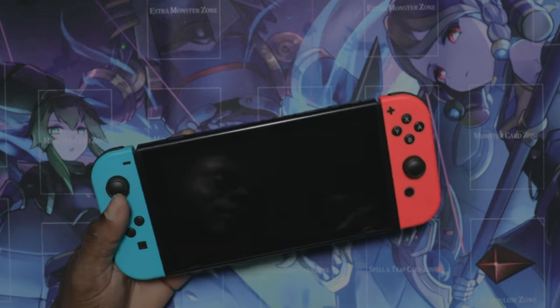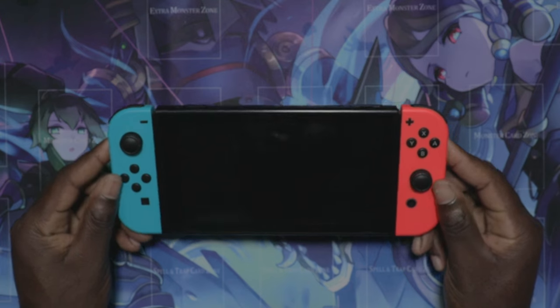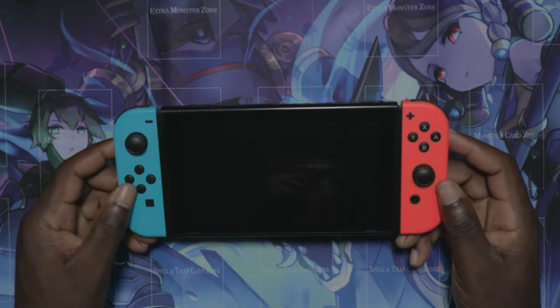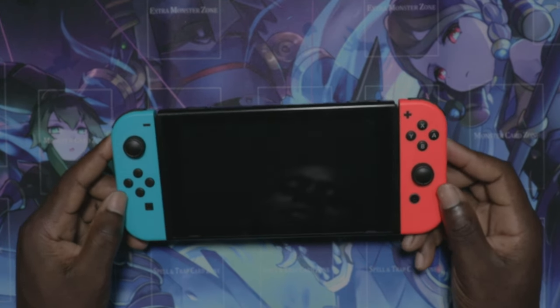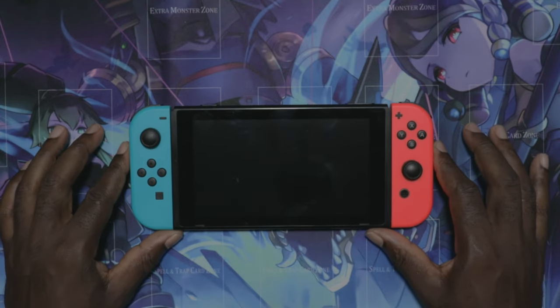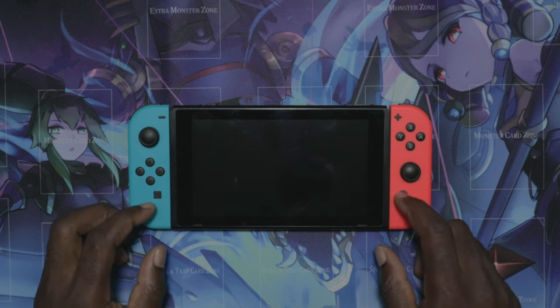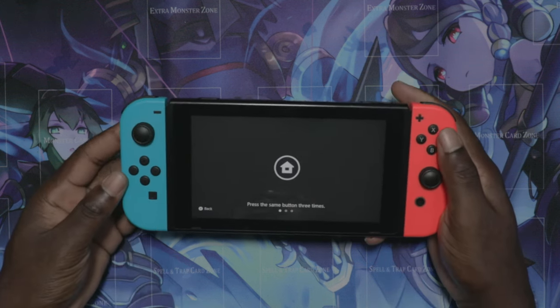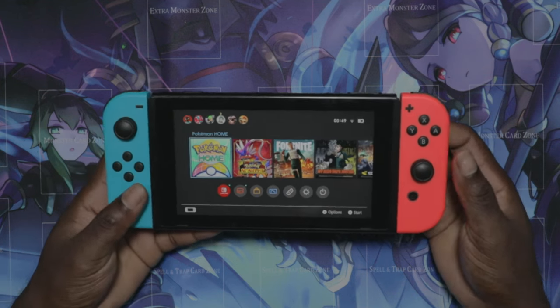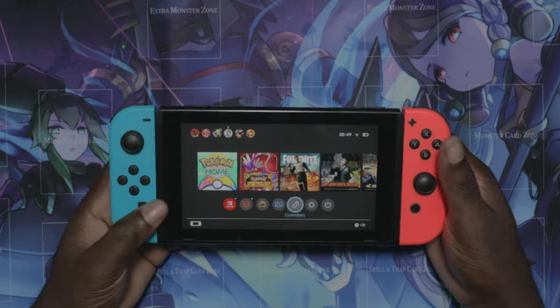Hey guys, welcome back to another video on the channel. This is my Nintendo Switch. I had bought this Nintendo Switch when I was on work and travel in the United States in 2019. I bought it from a GameStop and I've had it ever since. It's done really well and it's still working pretty fine.